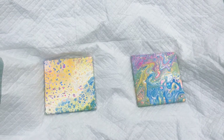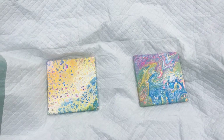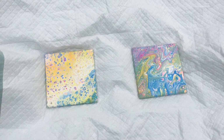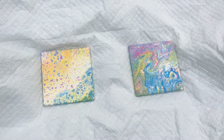Hi guys, it's Amanda. Welcome back. It's time for the dry results video from my paintings from last week. Last week I shared two more coasters, coaster number three and number four from this four-part set.